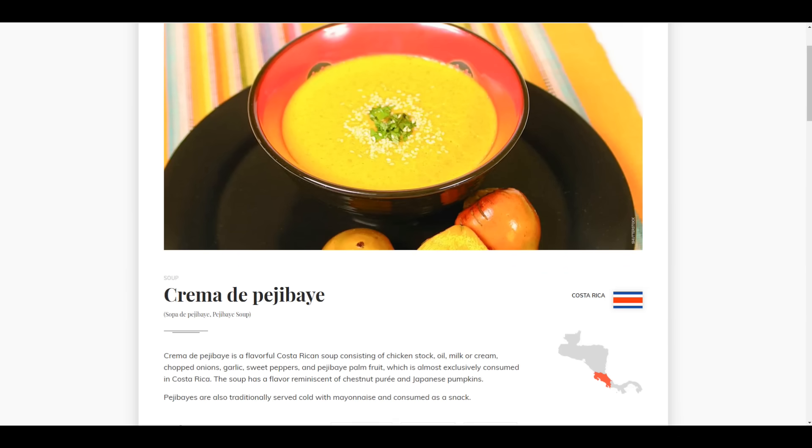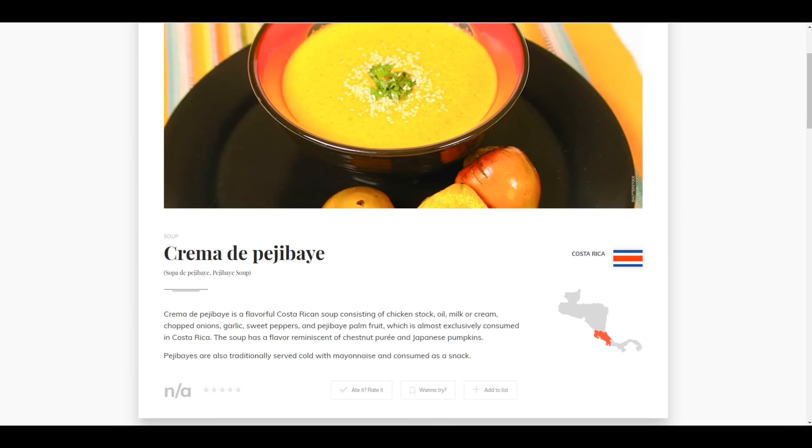I'm not done with the peach palm. I'm going to make something that is a kind of classic Costa Rican dish — well, let's face it, it's going to be my interpretation of it given my circumstances and lack of knowledge. I'm going to try to make it to the best of my abilities.